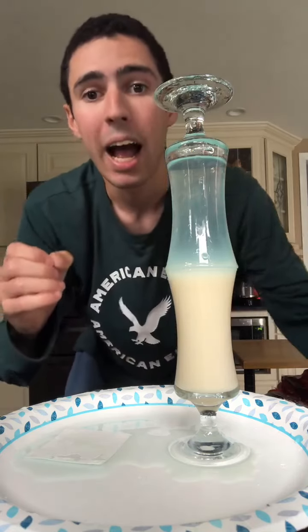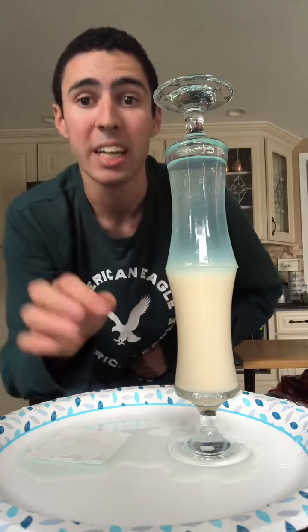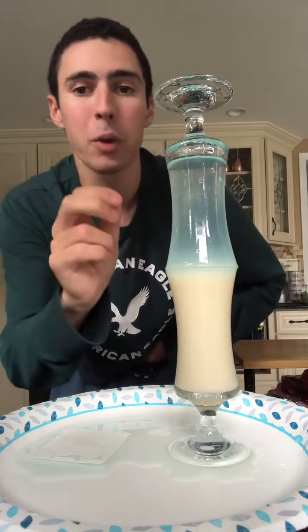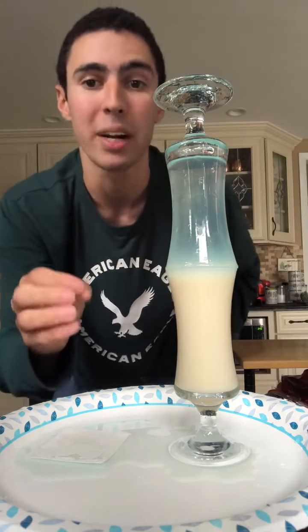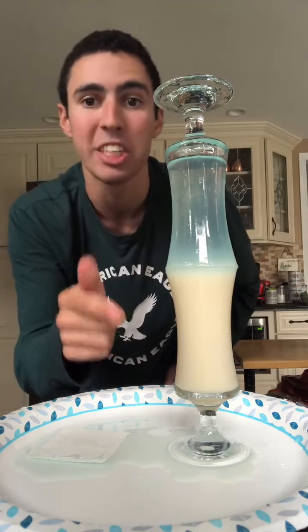It depends on how many carbohydrates and saturated fat are in the milk total. Water has a density of one gram per cubic centimeter, and milk has more than one gram per cubic centimeter, guys.